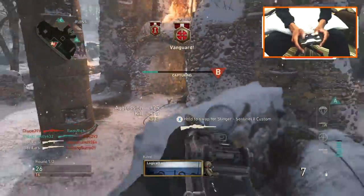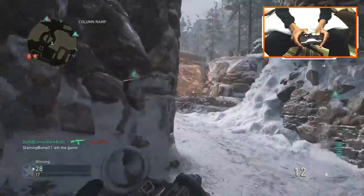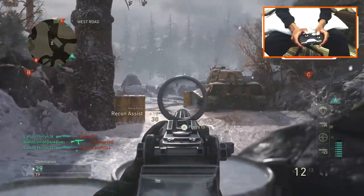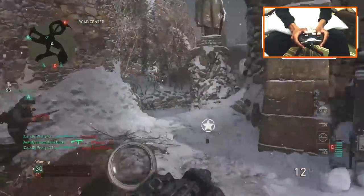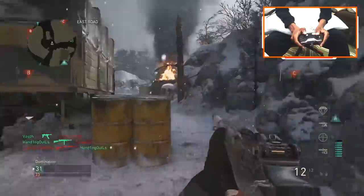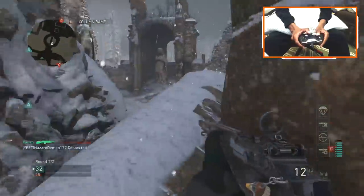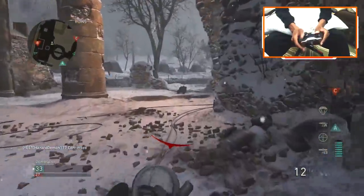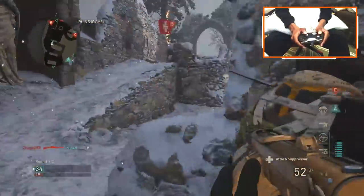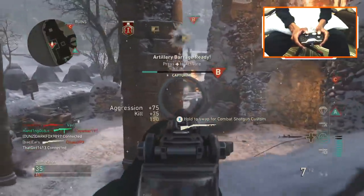I'll be 3-capping — goddammit, I'm not taking B then. We always seem to do this. Like we do it without even noticing. We gotta stop 3-capping — this is legitimately stupid.